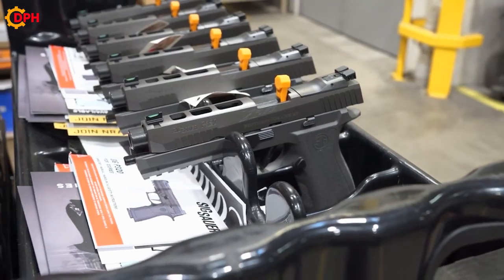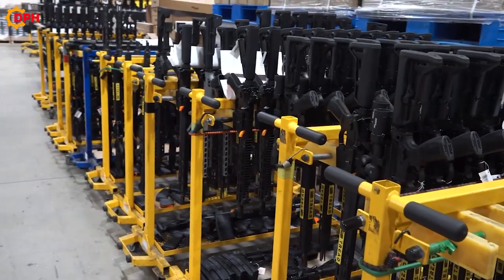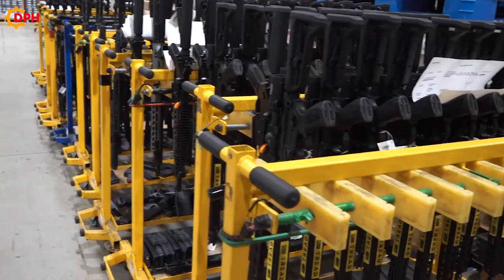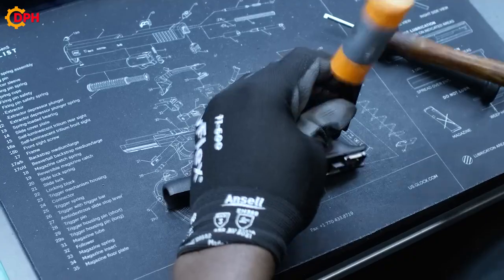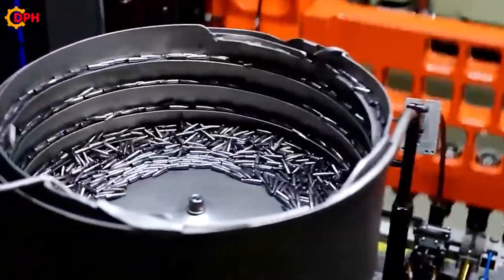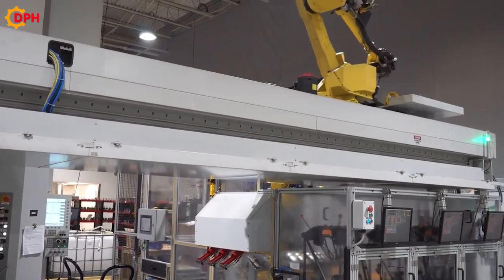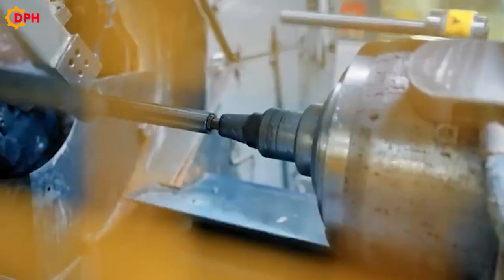Do you know there are a number of different ways that a gun part can be manufactured? The most common methods include casting, injection molding, or machining. So what is the best method for a big gun factory, and what is their gun making process? Follow us through the video below.